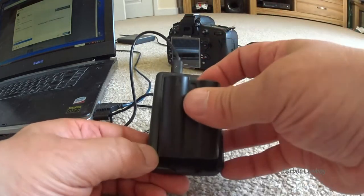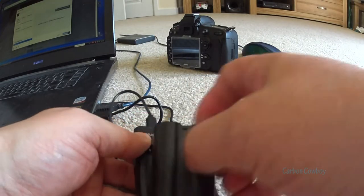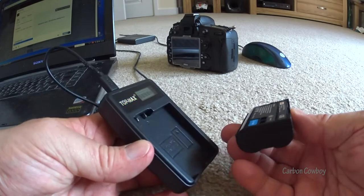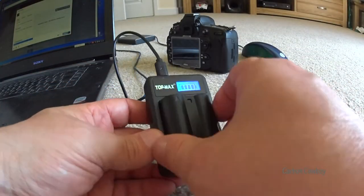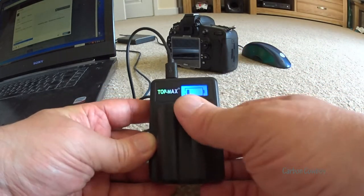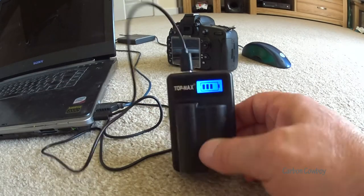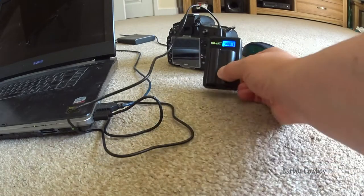Oh no it doesn't — there we go. I think what I was doing wrong was putting it in from the bottom and clicking it down from the top, which doesn't seem to work. But if you slide it in from the bottom — there you go. Minor hiccup, probably due to my fat fingers more than anything else.